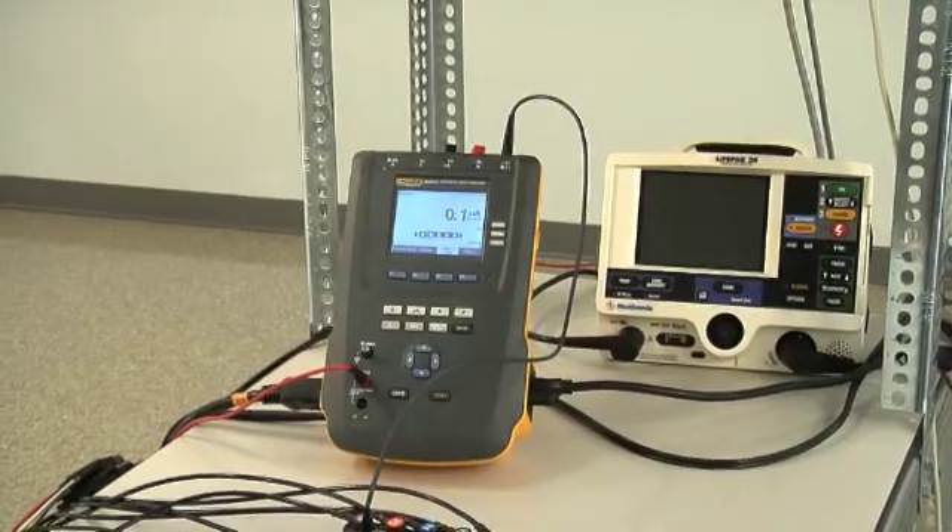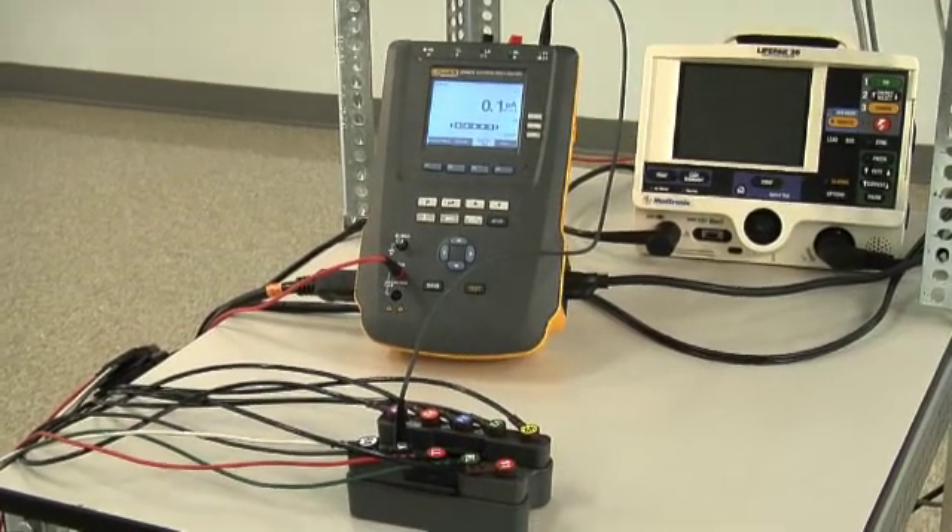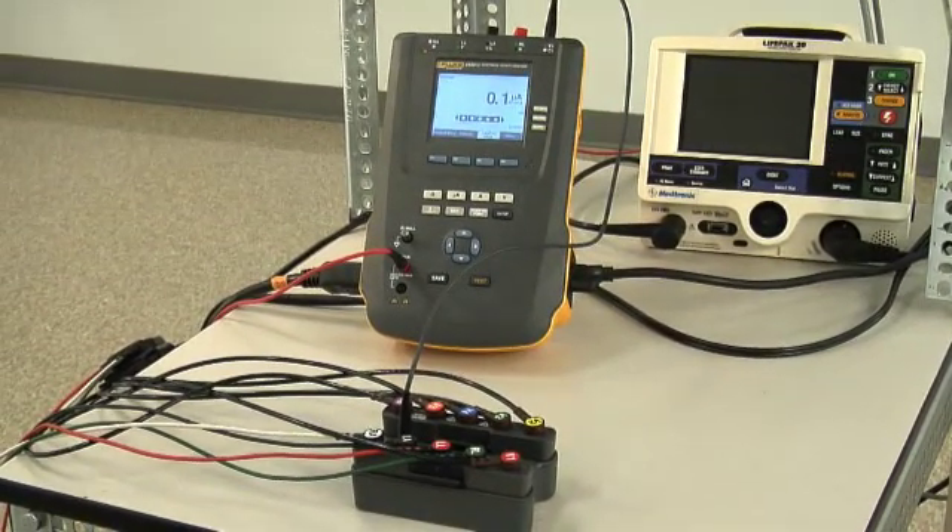By grouping the applied jacks just so, the ESA-612 allows you to test three separate groups of single function parts simultaneously.